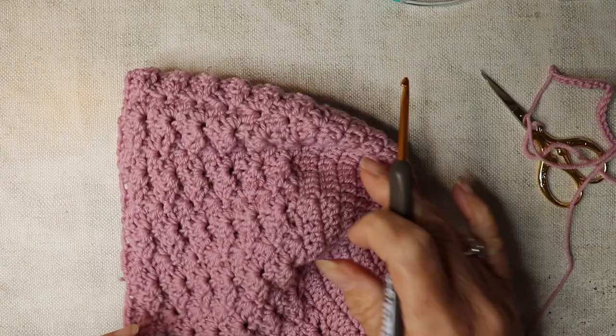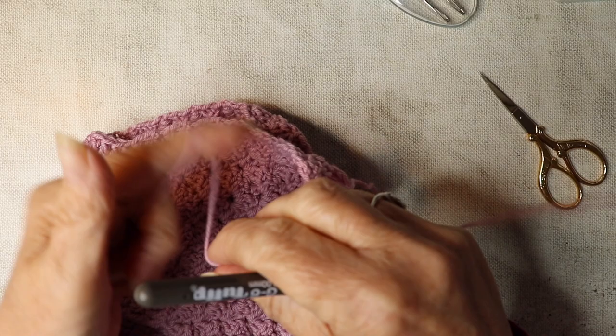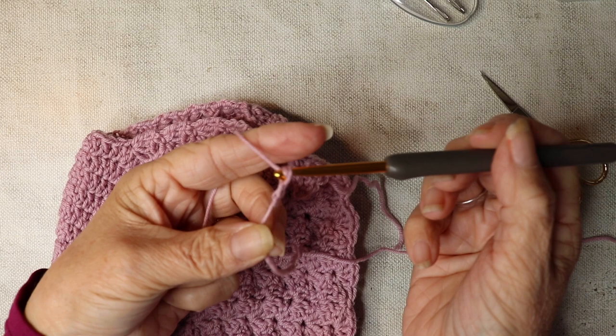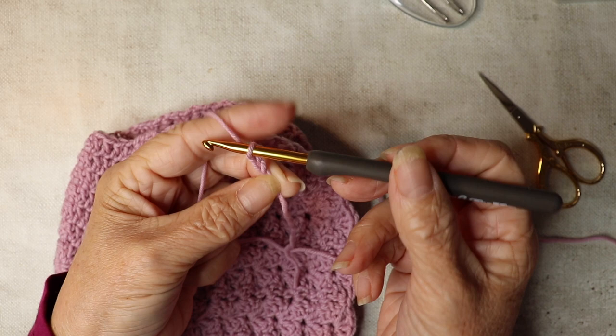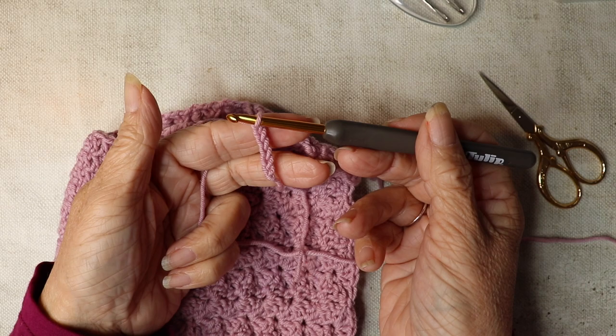You should now have completed your 13 rows, with the ends tied off. Your bonnet should be looking something like this. Now we're going to add our ties. We're going to work with the front of the bonnet facing us. Make a slip knot and chain 42 — until you've got 42 chains. I shall see you when you've got 42 chains.